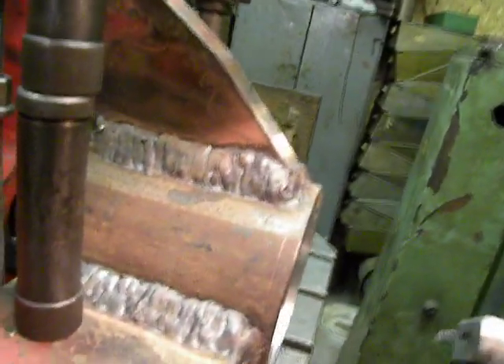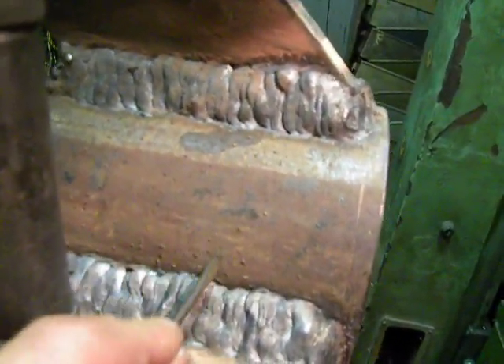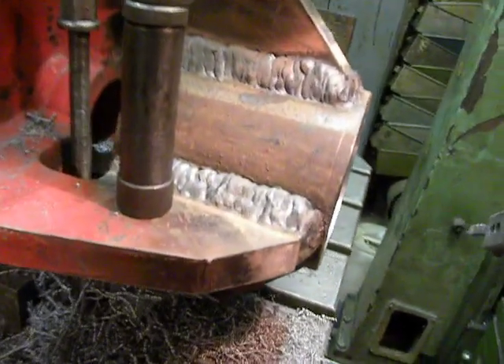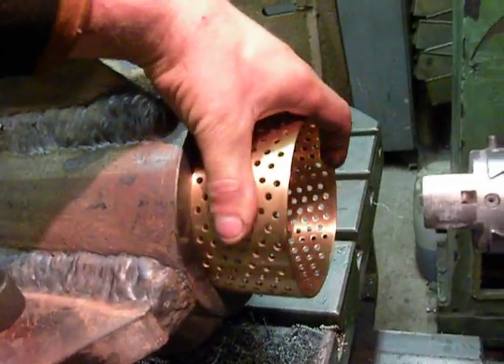Left to do: around here, make a small bore for greasing. Tomorrow, set these bushings into this bore.